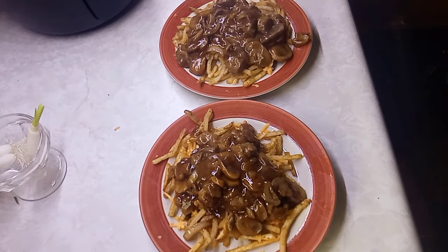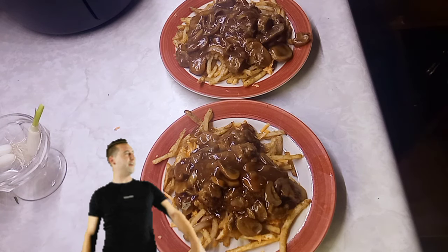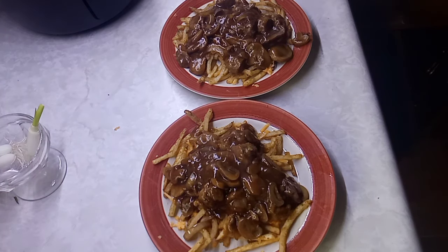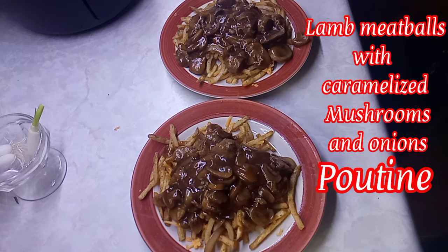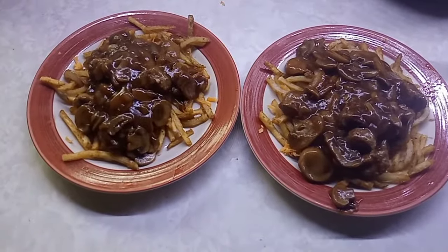For someone that didn't know what to make for supper tonight — bam! Delicious! We have restaurant-style french fries that were air fried, along with a bistro gravy, lamb meatballs, and caramelized mushrooms and onions. This is my poutine and that's what we're having for supper tonight — nice and easy, just a last-minute thought.